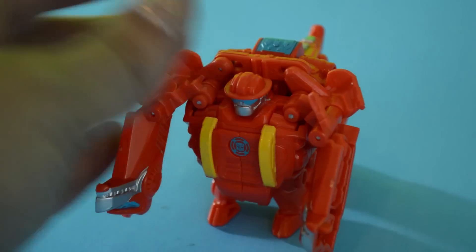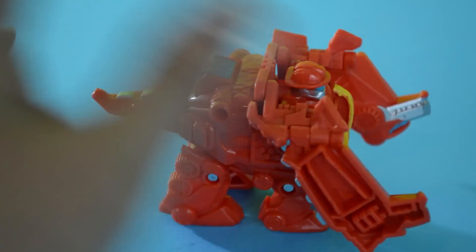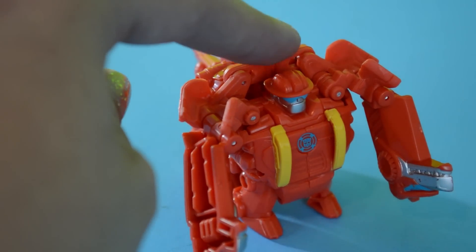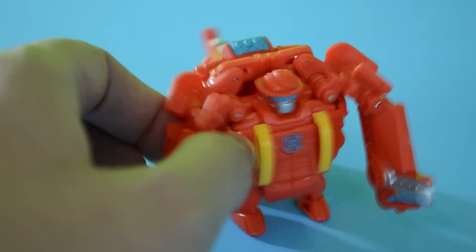Ours actually took a couple of days. So he's stuck in this form where he's half robot and half dinosaur. He has a Dino body, but Heat Wave's torso and arms and head here. And actually, that happened to one of our other Dinobots - well, he's not a Dinobot, but Blades, the flight bot, broke right out of the package for us.